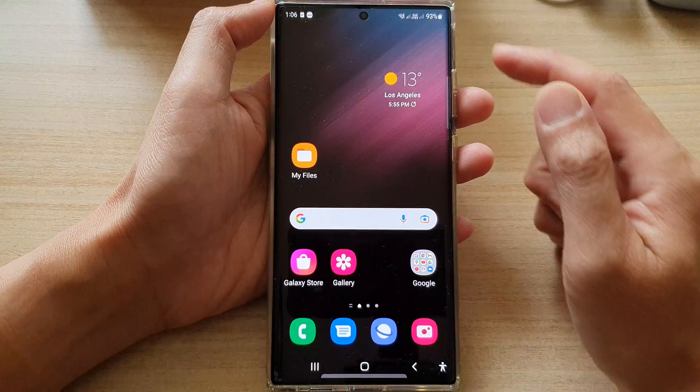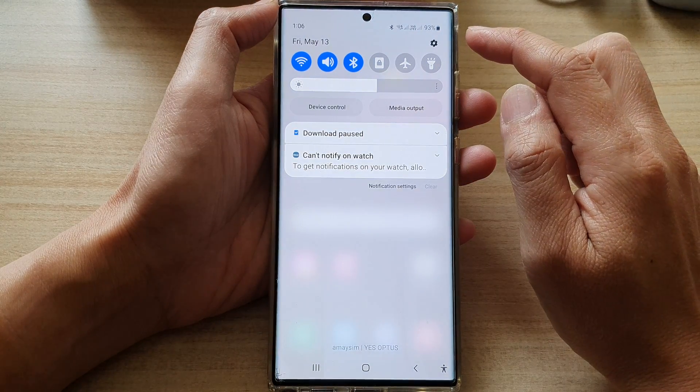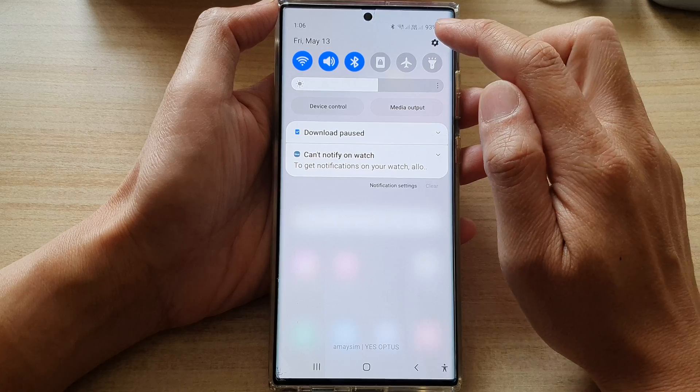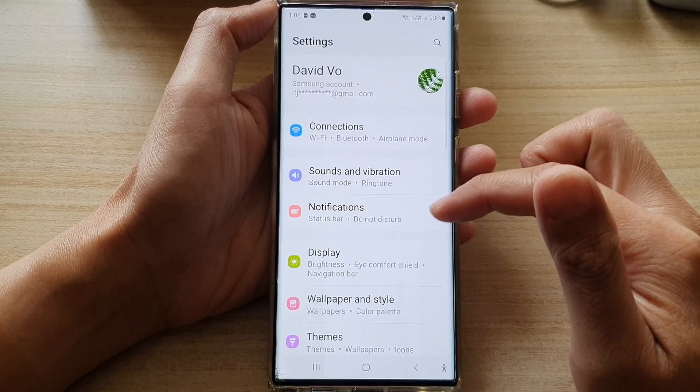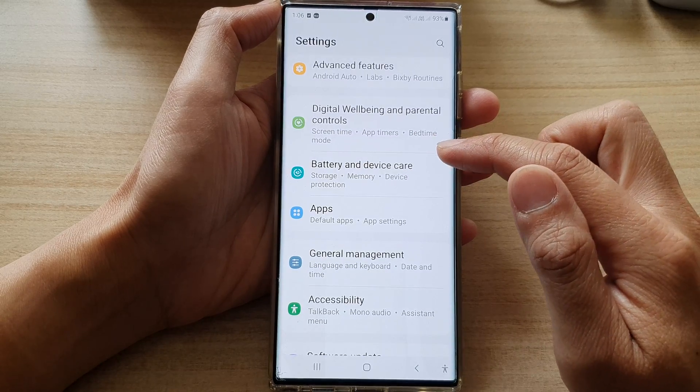First, tap on the home button to go back to the home screen. On the home screen, swipe down at the top and tap on the settings icon. In settings, go down and tap on Battery and Device Care.